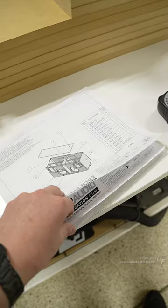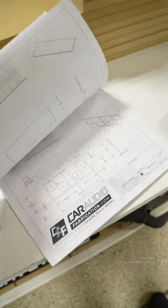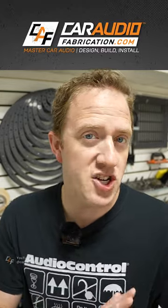If you need a blueprint design for your next project, I can help. Learn more and see my latest video build series over on my website, caraudiofabrication.com.